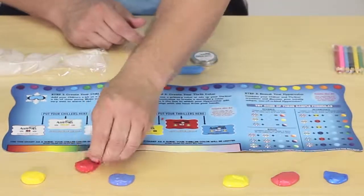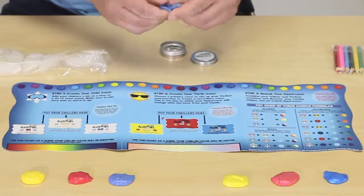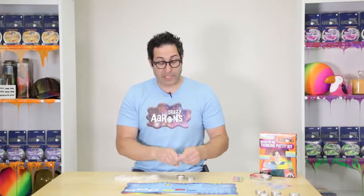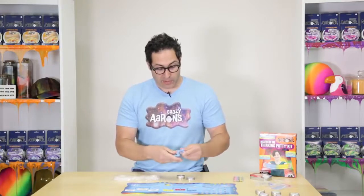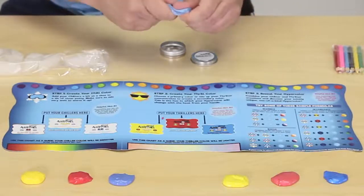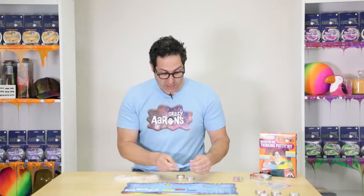So we're going to add some red here and just start mixing it in. The putty is already warm because I've been mixing and playing with it. So it's like - nothing really changed. Maybe it's a little less clear right now, but it looks pretty much the same.